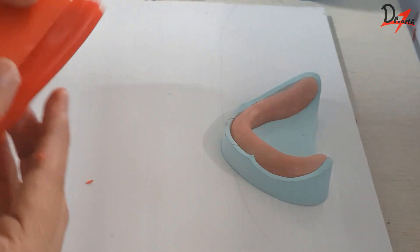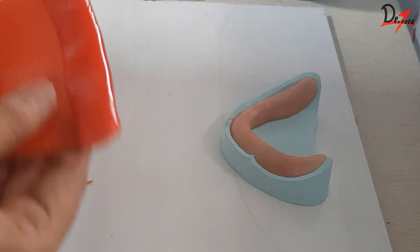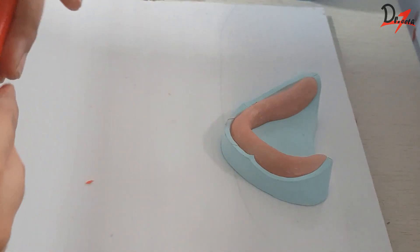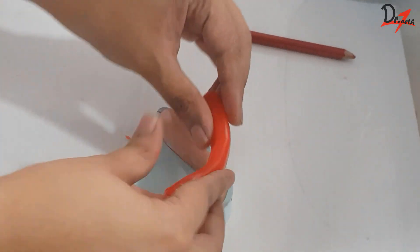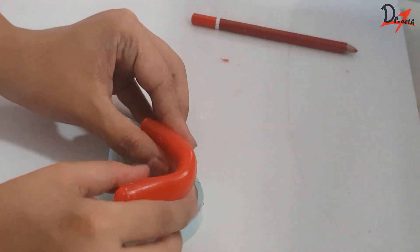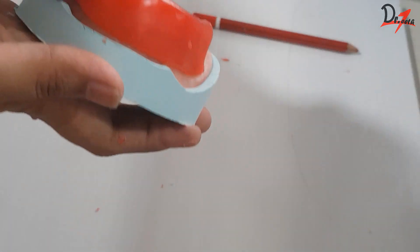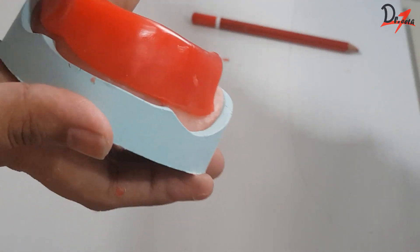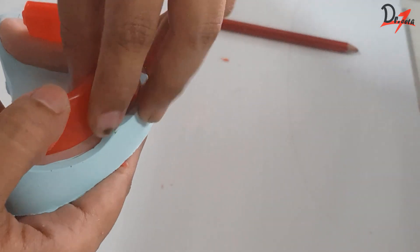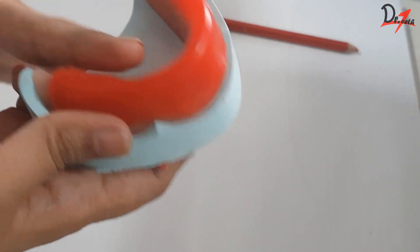Once I'm satisfied with the thickness of the wax block, I'm going to make a U shape and adapt it onto the mandibular cast as you can see here. We have to make sure that the rim follows the arch form. Now what I'm doing is adapting the modeling wax like so — I'm just pushing it into the sulcus while maintaining the shape.